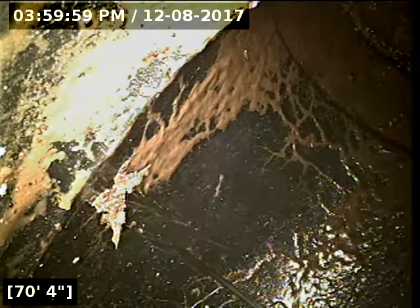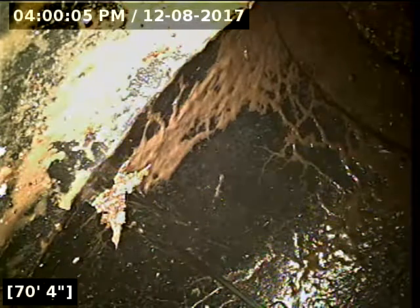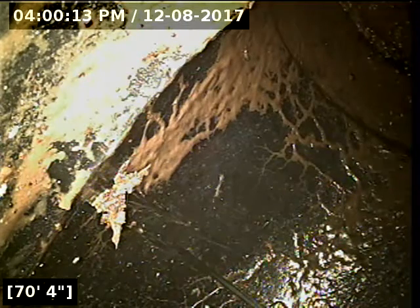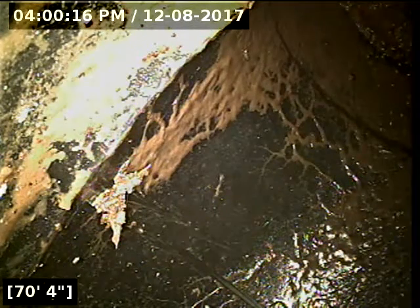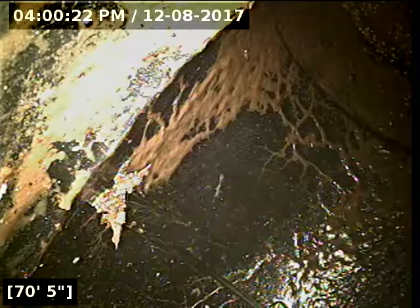I'm going to go ahead and start reeling the camera back to take a look at that belly in the line. The line should be pretty much drained out now. This standing water is quite significant here — it looks like the pipe is almost completely full, essentially.